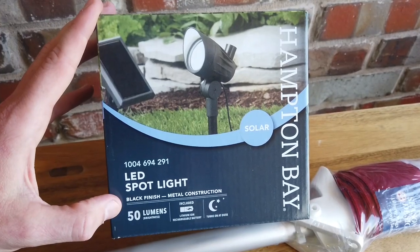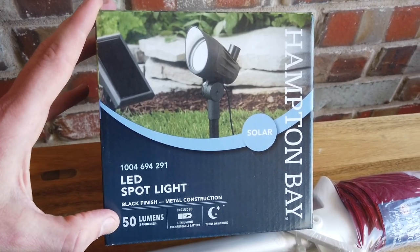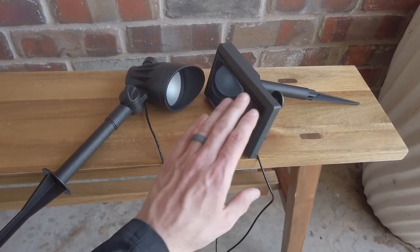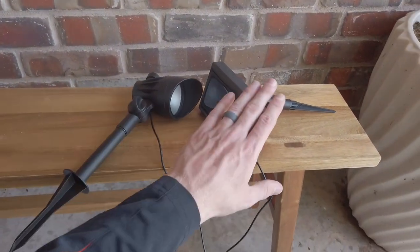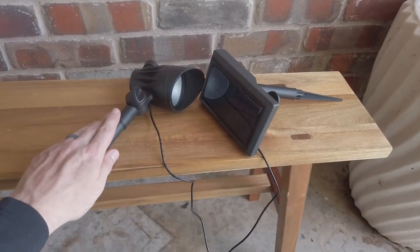This is a solar powered LED light that I picked up from Home Depot. It's 50 lumens and I'm pretty sure that'll be enough light to illuminate the flag at night. The thing I like most about this LED light kit is that it has a detachable solar panel with a long cord. So if it's placed in a shaded location, you can place the solar panel where it'll get full sun to charge.